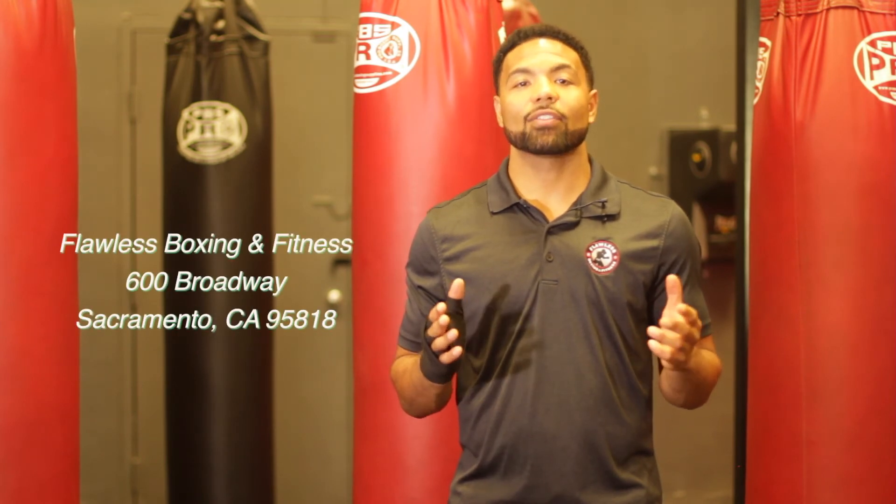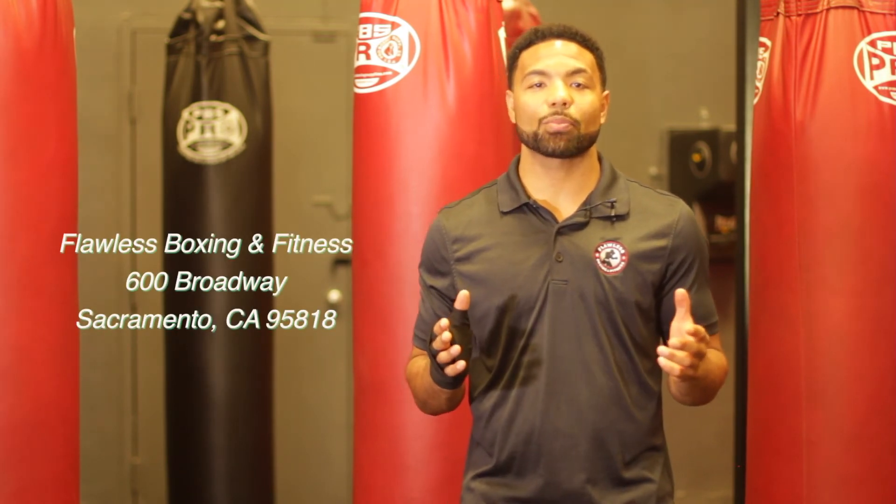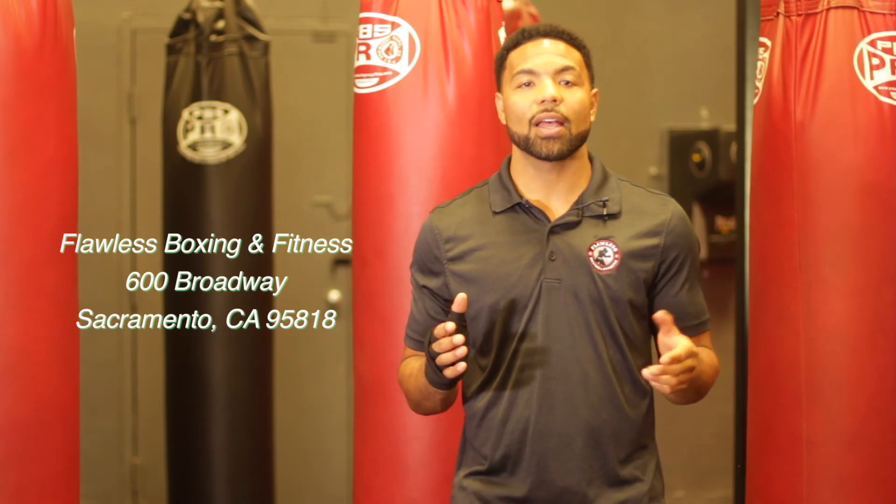There are plenty of different ways to wrap your hands. After close to a hundred fights, amateur and professionally, this is what I find works best for me and what we use with our clients at the gym. If you want to learn how to wrap your hands or have any more questions, come train with us — Flow Boxing and Fitness at 600 Broadway in Sacramento, California. Thanks for watching.